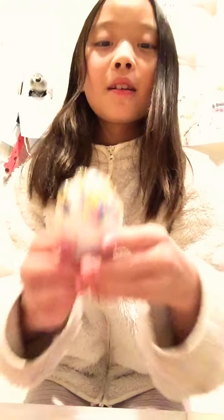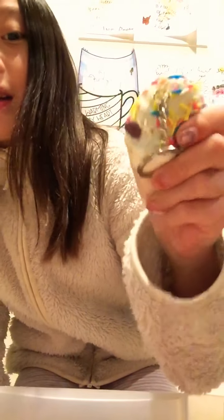Next I have this squishy. So I rate it an 8 out of 10.